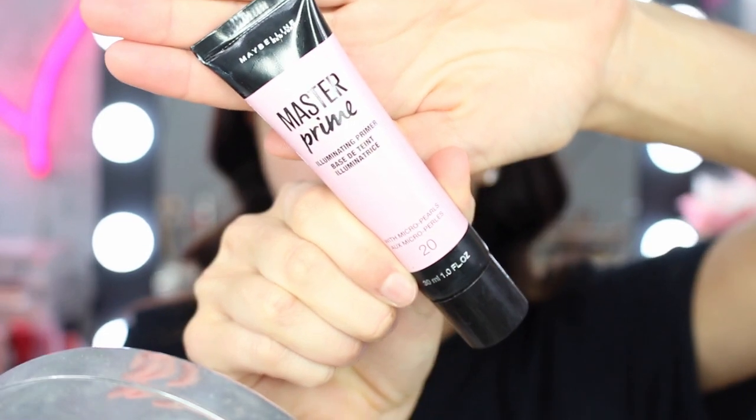Then I'm going to use the Master Prime — same range of primer — except this one is an illuminating primer. I put this around my forehead and then along my cheeks area, just on the outside of my face. I just love this primer — it's so nice and it smells so good.